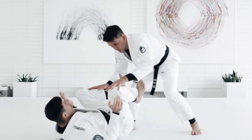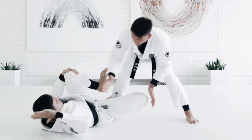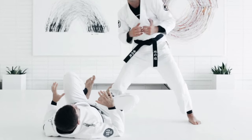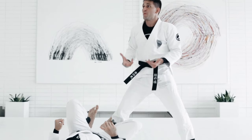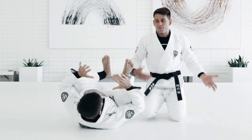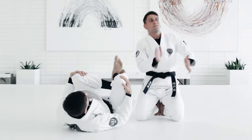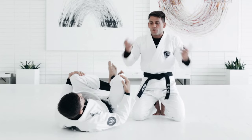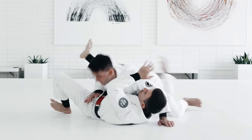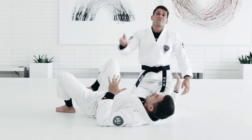Option number two — same position, you track the leg. His goal of course is to always close the space here. What I want to do is stretch him out so it's easier for me to pass. Every time you're passing, if you let the person on bottom ball up, it's harder to pass. Even if I pass, now he can scramble, he can invert. So if I'm passing and I stretch him out, it's always easier because I can put my chest on his chest — boom — and that's it. He's not going to recover the guard now. There's no way to turtle or invert or scramble.